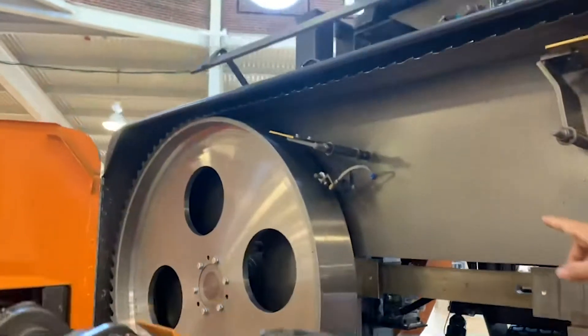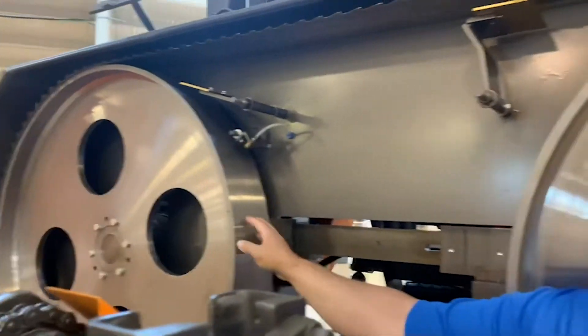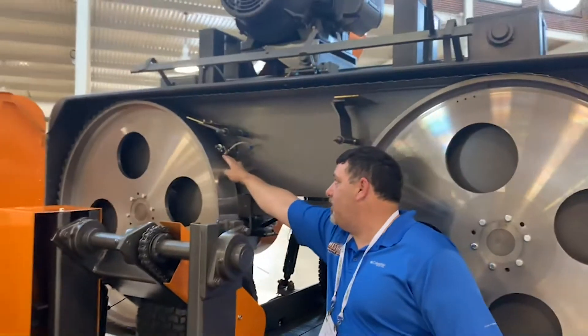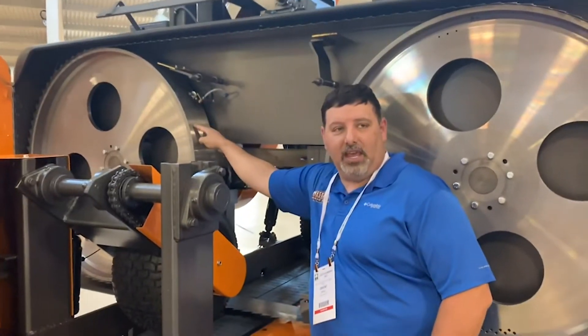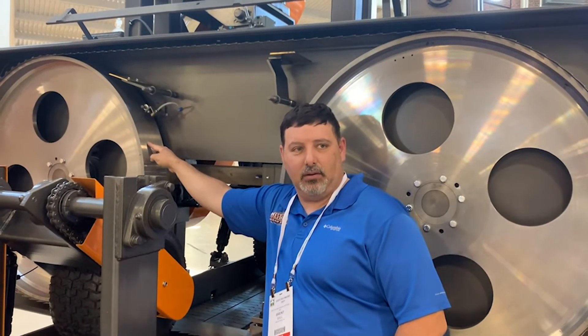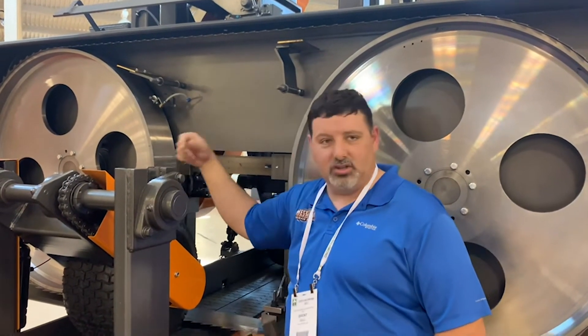And then we're lubing it up here on the top of the back wheel, because this wheel is the one that you're going to see more build up on. So that's going to spray that wood across here and help keep the wheel clean, but it's also going to keep that pitch from sticking to it. That way as it comes back around it's just going to shed it.